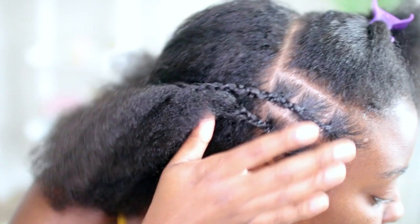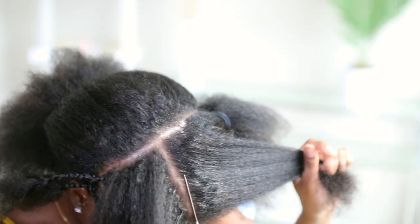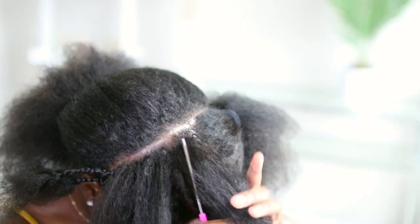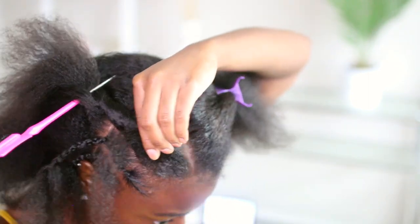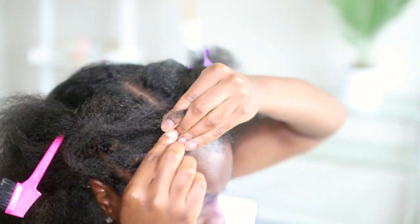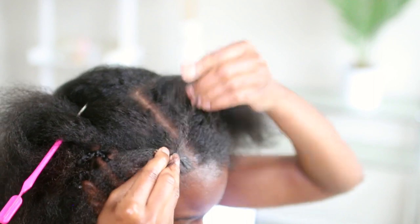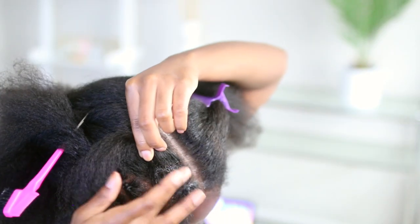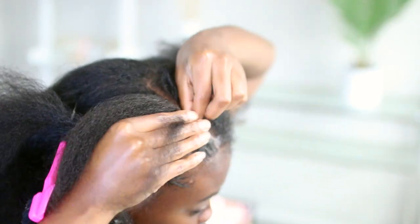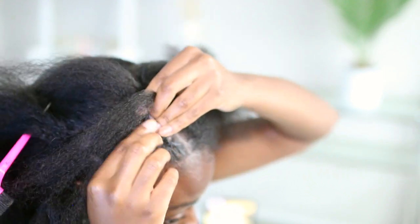I went ahead and did a second row off camera just to make sure I knew what I was doing, and I think I got the hang of it. On each row I did a different amount — the first row I did two sections, the second row I did three sections, and now this third row I'm doing four different sections. I'm going to braid that first part back with about an inch down and then add it into the second braid in the back as I do a second part.